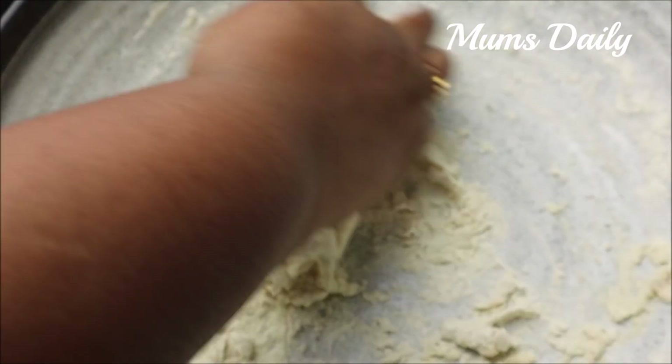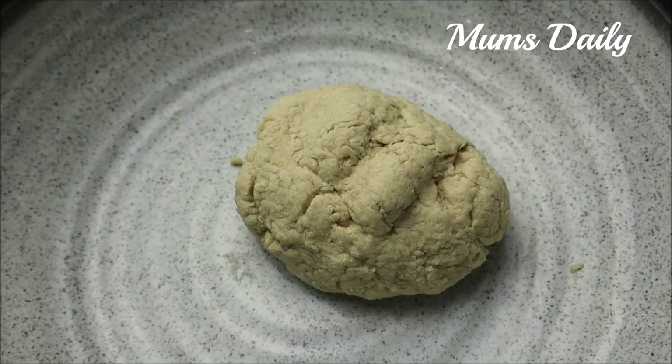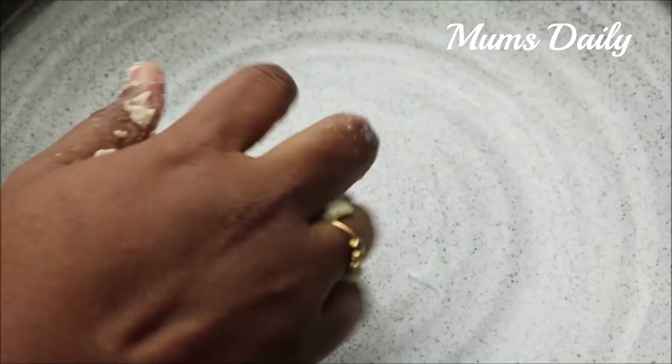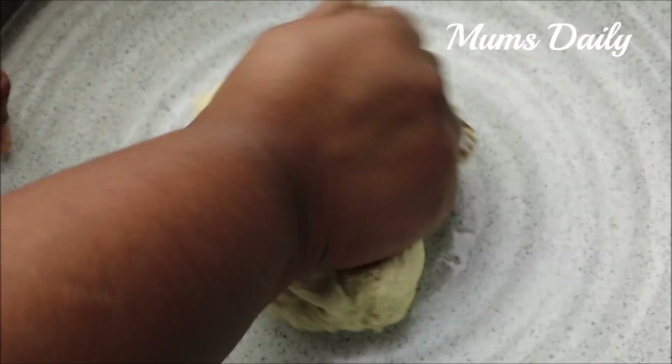I put a tablespoon of egg and a small amount of egg. I made a snack.